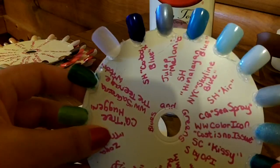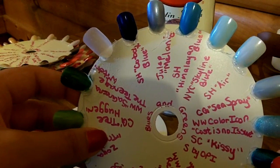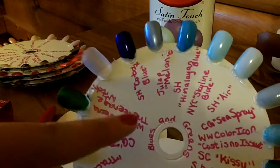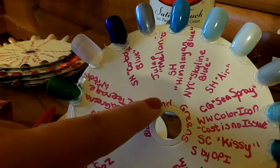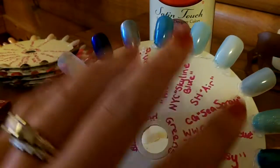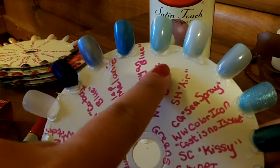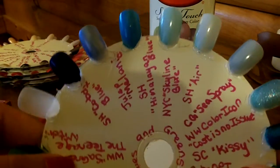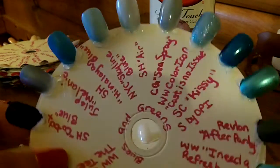Now I can look at this and decide, okay, I'm going to wear blue polish but I'm not sure which kind of blue. I can also take this wheel up to an outfit if I have a special occasion — I'm kind of a matchy-matchy person — and hold the little polish swatches up to it to find which one would best match some colors in a printed blouse or the color of a dress.